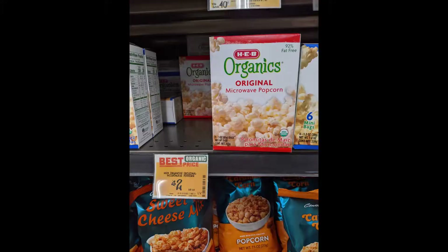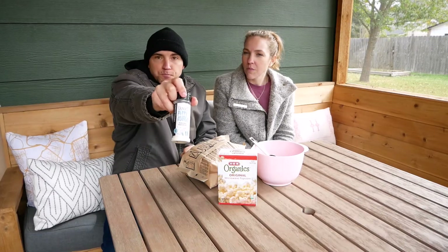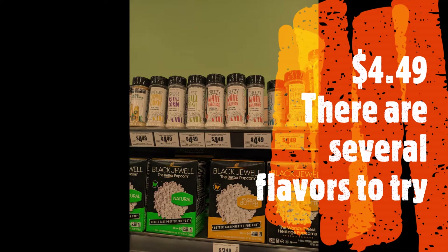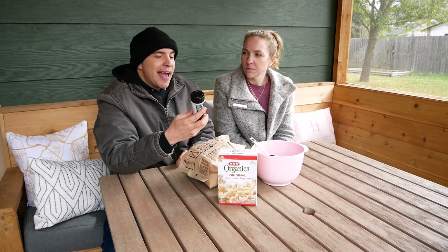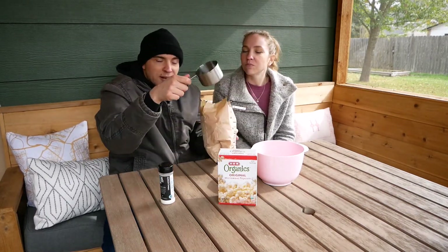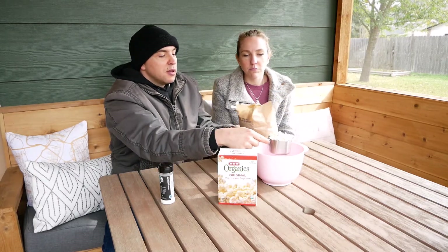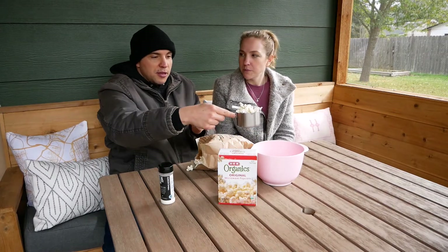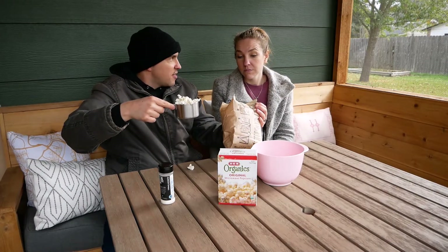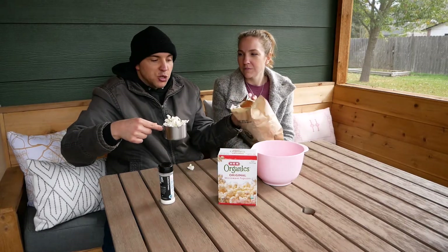I'll throw up the photo I have of this and the price, too. There are a bunch of different flavors that they had — I picked this one because I thought it was the most unique flavor. I'm going to scoop out one cup to see what one serving looks like. It's 25 calories per cup popped. That's a good-sized cup. So that's one serving of popcorn — there are probably about 10 servings in here. If you get this trying to save calories, just be careful how much you eat.